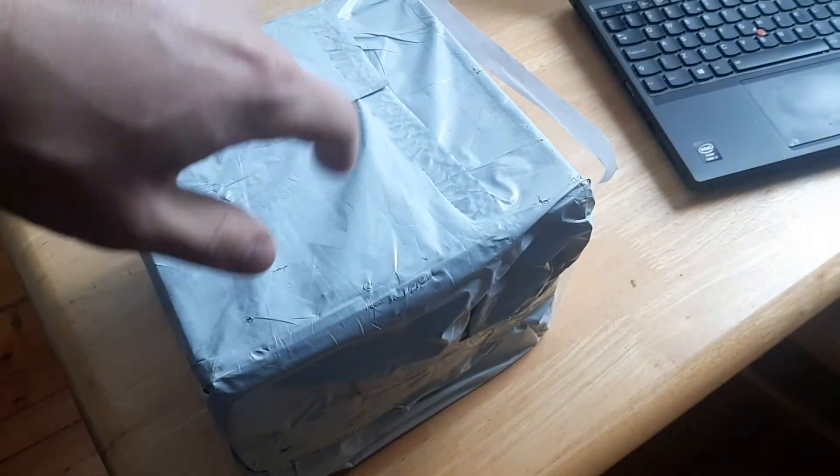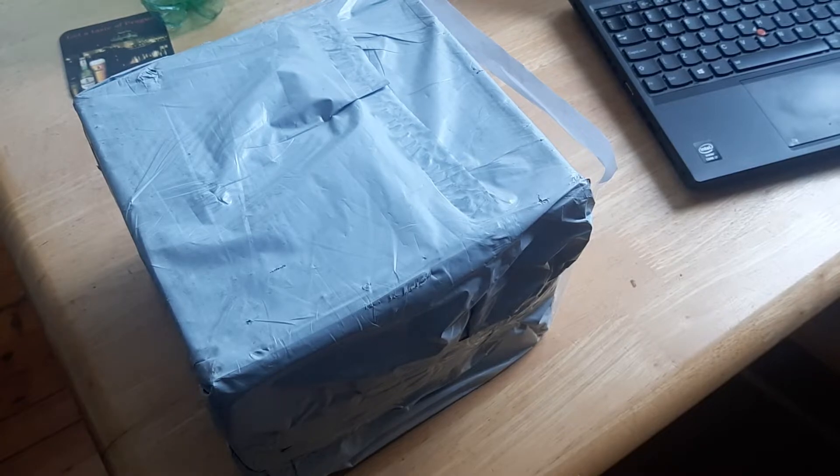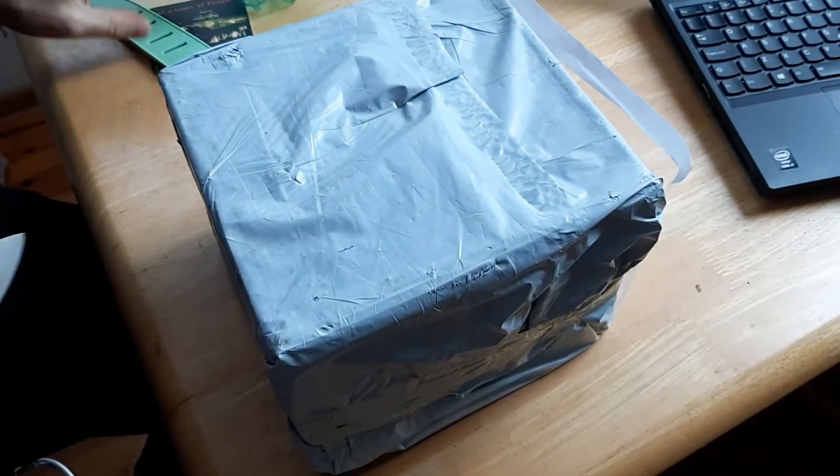Today I ordered from Eastern Europe — and I'm actually from Eastern Europe — I ordered that VFD controller and it arrived from China in 18 days. So let's see what is inside.